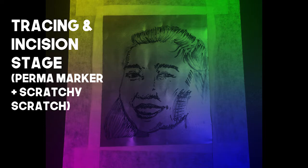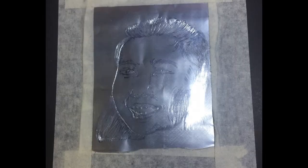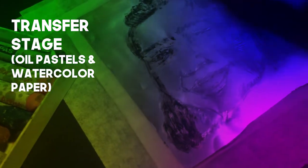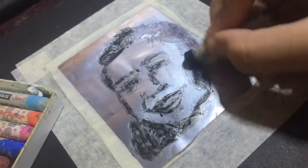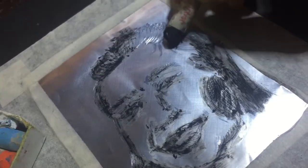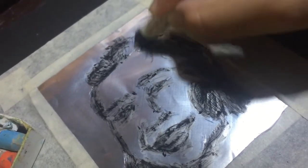Then, in here — hindi ko na-videohan tong part na to, pero just pretend na na-videohan ko. Basically, tin-transfer ko yung design into the can. I-incision ko lang itong mukha ko using my cutter and my carving tools. And this is the transfer stage, wherein I used oil pastels — ito yung magsisilbing ink. Para pag tin-transfer siya sa paper, titikit. And of course, this is the watercolor paper, wet and dry, yung ginamit ko for this. And tin-transfer ko siya.